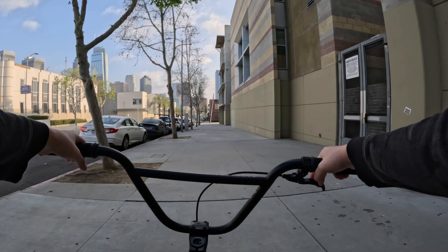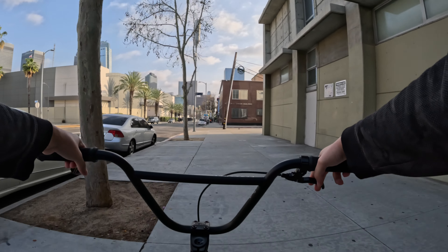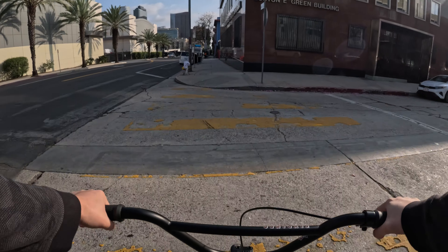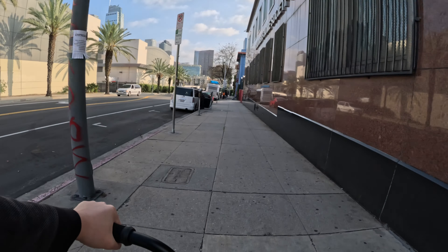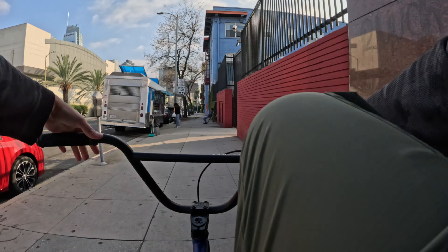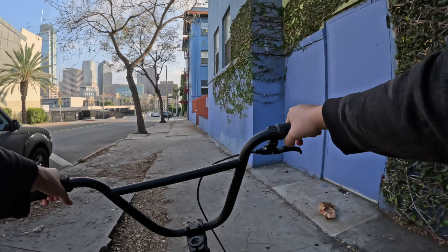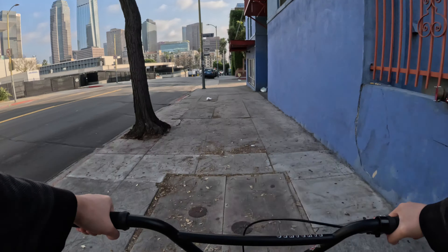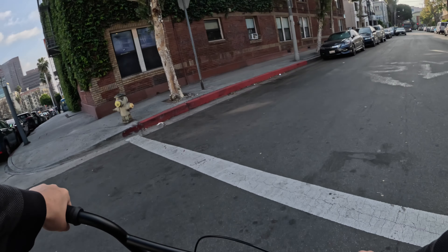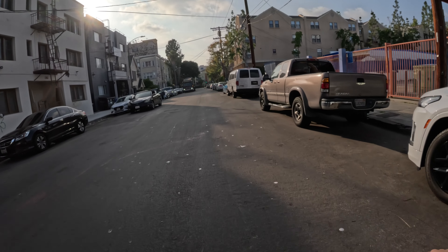The brakes are really squeaky on this bike too — yeah, that's hella loud. I don't know what the first trick I'm going to try will be. I tried doing wheelies the other day but I was not able to do it.